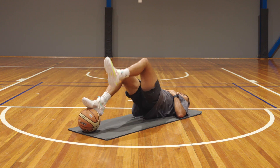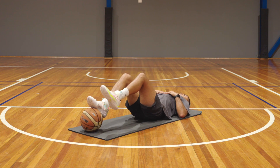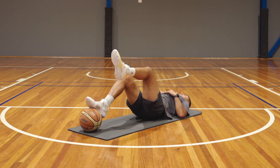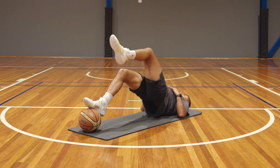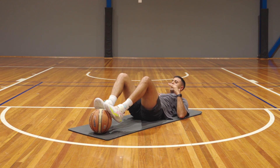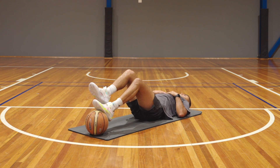Hamstring bridges are a strengthening exercise for your hamstrings, an area that I feel like not enough basketballers focus on. In order to perform this drill, you're going to push the ball of your foot into a foam roller or a basketball in front of you. When you do this drill, I want your knees to be straighter than 90 degrees — that's going to give you more of a focus and a burn in your hamstrings.